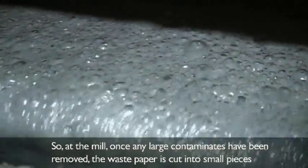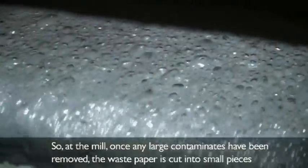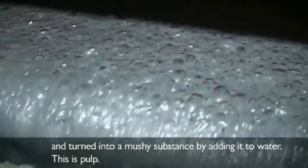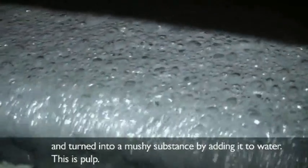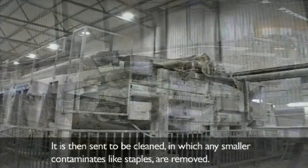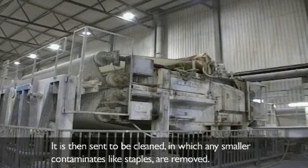So, at the mill, once any large contaminants have been removed, the waste paper is cut into small pieces and turned into a mushy substance by adding it to water. This is pulp. It is then sent to be cleaned, in which any smaller contaminants like staples are removed.